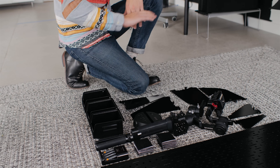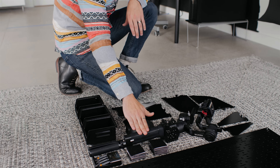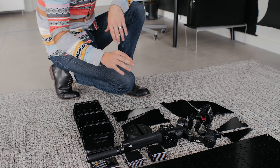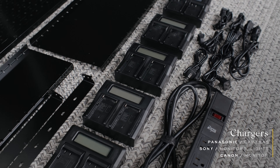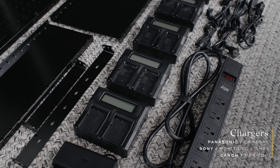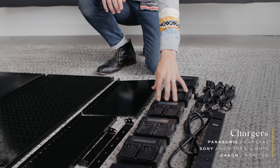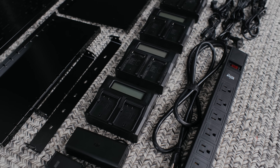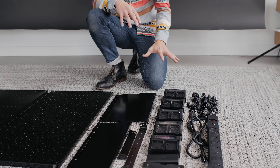We also have an outlet that we wanted to attach so that we can charge our rechargeable batteries. We also wanted to have the shelf so that we could have the Ronin-S set up on that and charging there. We have all the chargers for our cameras — the GH5 charger, two sets of those, two sets of Sony battery chargers, and then one for Canon. We also have a strip for eight plugs so that we can charge everything we have here.